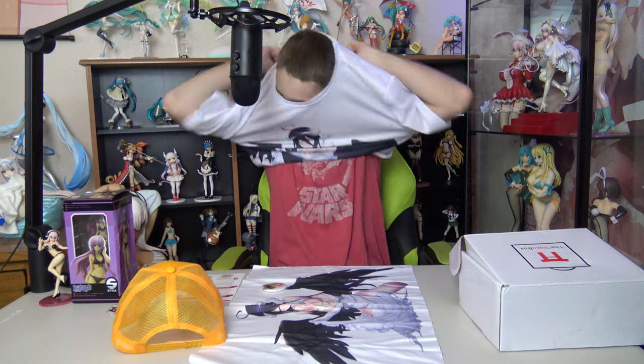Now we have the shirt, which I'll throw on for a quick little model — it's the Overlord Albedo shirt. These shirts are kind of a polyester material, like what a sports jersey is made of, not your standard cotton tee, but they're nice for pajama shirts or going to nice restaurants with your family. The graphics look nice on them. So to recap: we got the poster, button, shirt, sticker, phone charm, and the High School DxD wrist sweatband. Moving on to the figure!